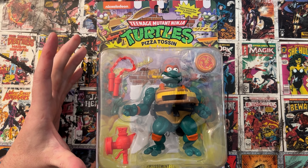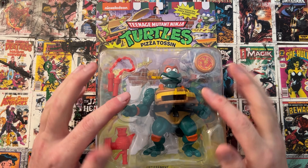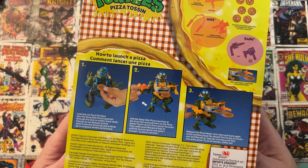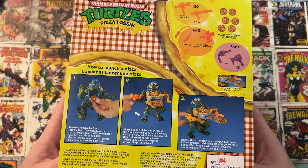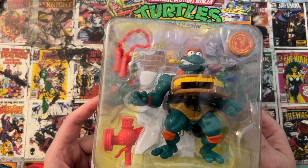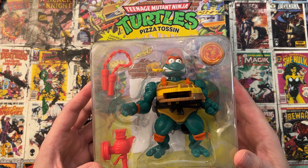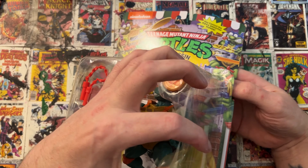Okay guys, welcome back. It's Jordan, and like I said, we are back this week for another Retro Toy Review. This week we are looking at Teenage Mutant Ninja Turtles Pizza Toss and Michelangelo. This is the 2022 re-release from Playmates, from the '92 expansion line. They've been doing these annual re-releases recently for a bunch of them from the 90s line while the new Turtles movie is out. There's a big resurgence, which is excellent if you're a Turtles fan like me. This guy right here you can get for under 30 bucks without doing any resellers, which is pretty cool. Let's get them open.